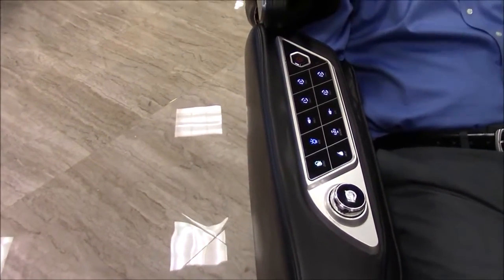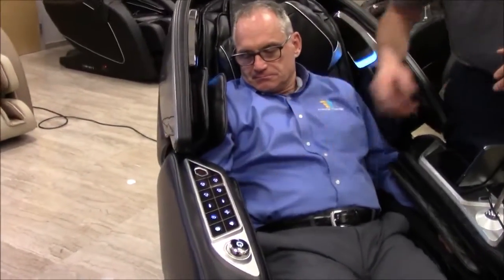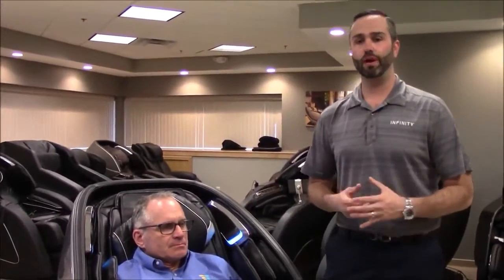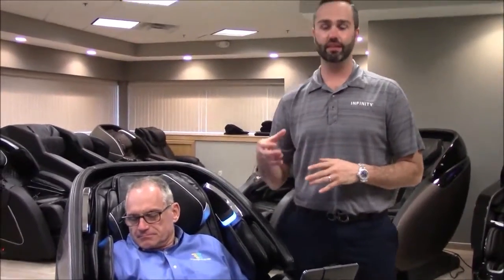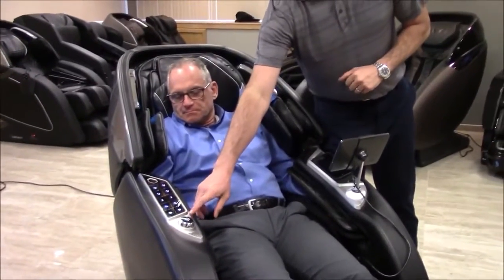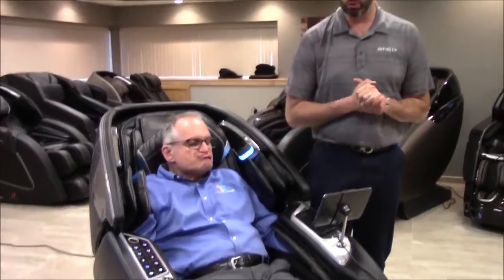You have different types of sound controls, and when sound is playing you can adjust the volume up or down. You have favorite automated programs — there are about 16 different automated programs in this chair, and you'll probably fall in love with three or four of them. You can save your favorites right here without even accessing the tablet. You also have quick access for powering on and off and controlling the chair's position while you're sitting in it.